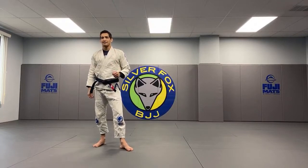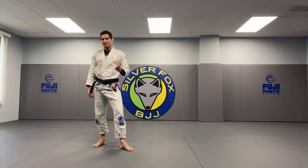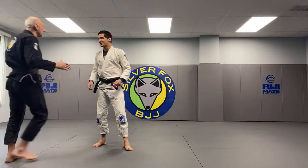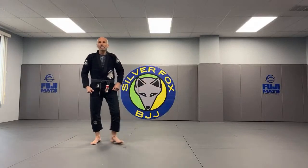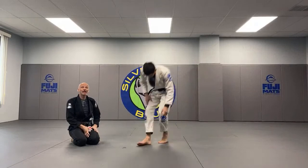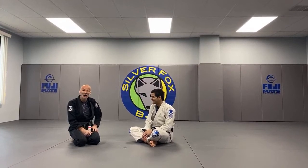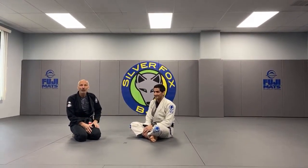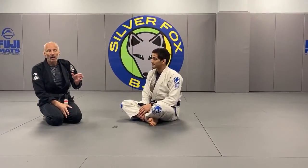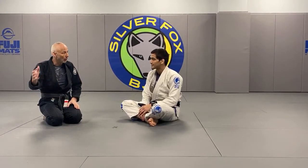Welcome to episode 15 of Roll with the Fox, live on Instagram, YouTube and Facebook. Today we have an ambitious plan: we're going to try to finish part two of arm locks from top across side and follow-ups, and then spend some time going over some training philosophies and strategies.